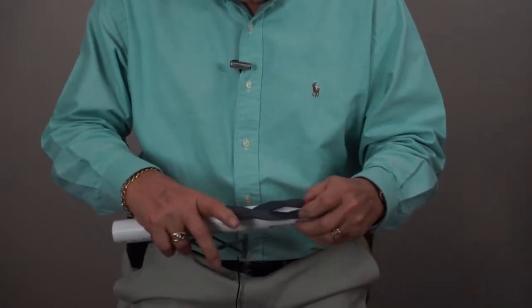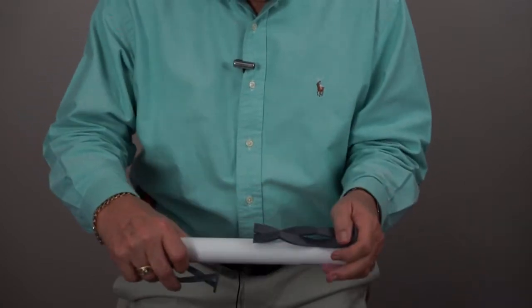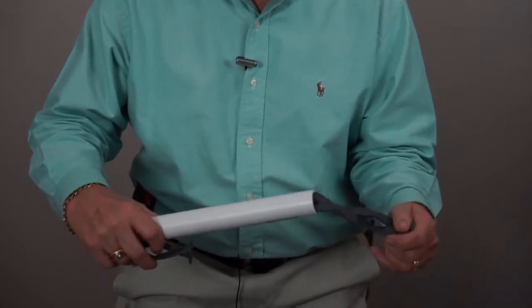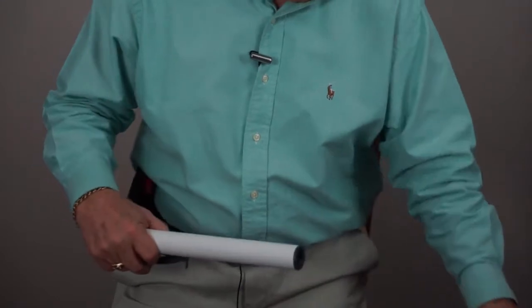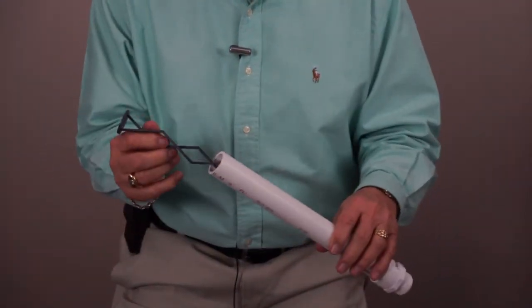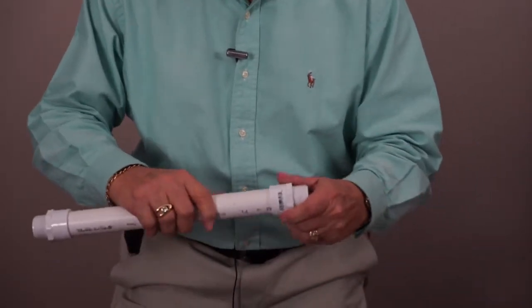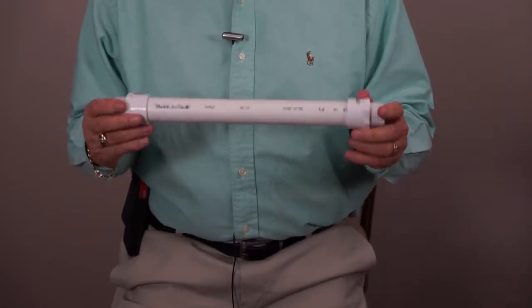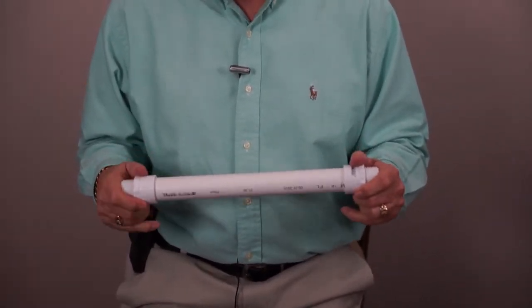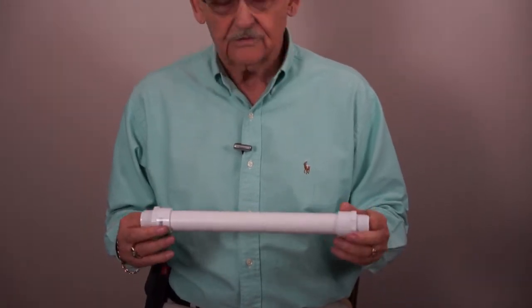As you can see on this particular mixer, this is what we're looking at. It goes in there like that. You've got your adapter which goes on that way. This is your mixer on this side — put that on there.